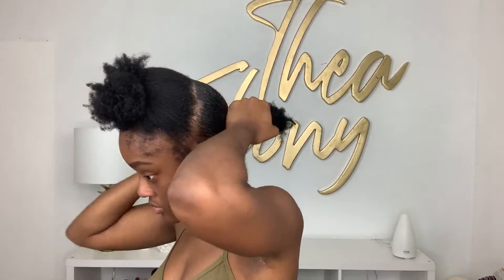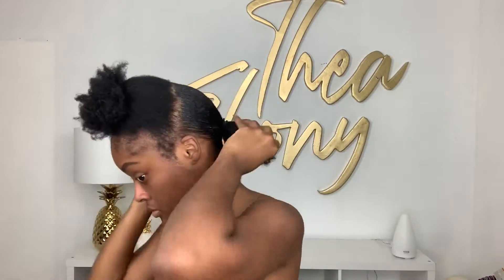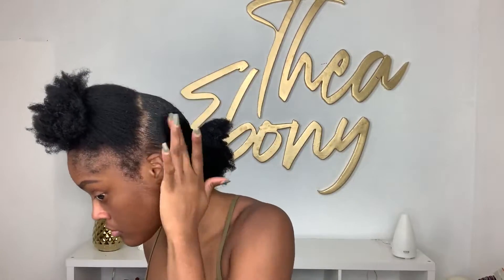The routine is done in sections. The thicker your hair is, the smaller the section; the thinner your hair is, the fewer sections you need. For me, I do about four sections. My advice is to actually loosen that back ponytail once you've already put it in the first one.